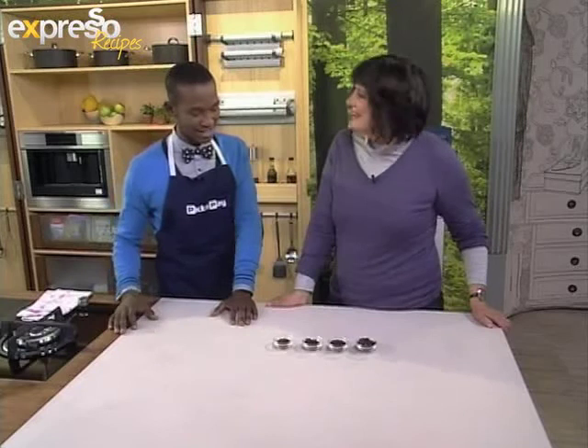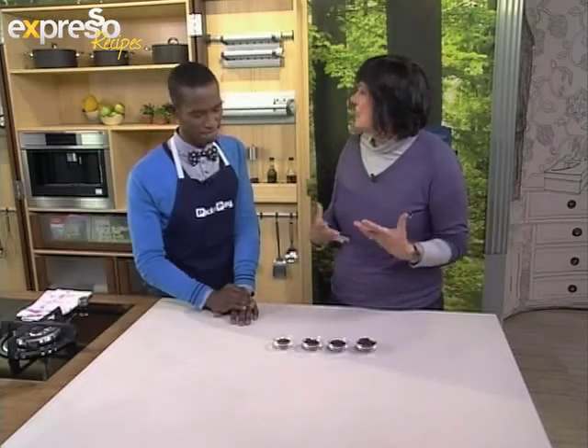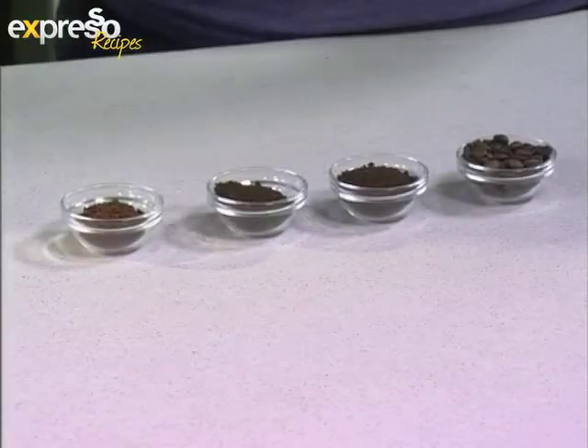Good morning to you, how are you? I'm very well. It's lovely to be back. It's great to have you back. So let's talk about these four little bits of coffee in front of us and how we use them. Well, what we're going to do today, our lesson is about actually taking the drink that we love so much and putting it into food.